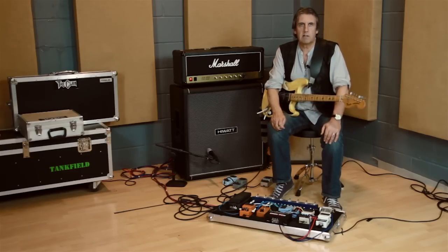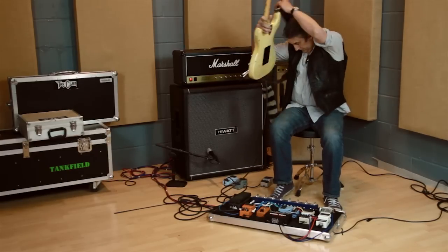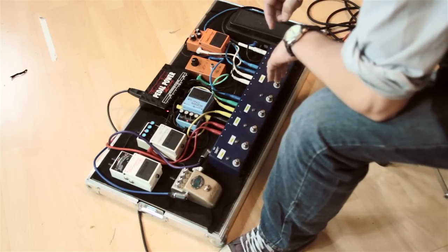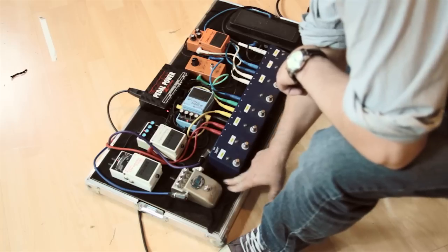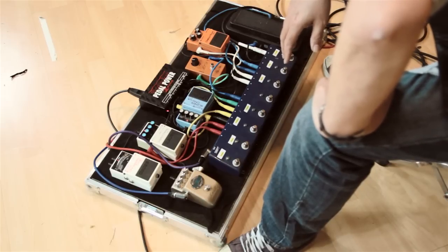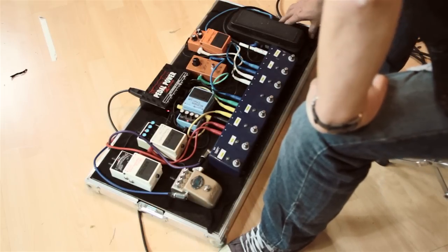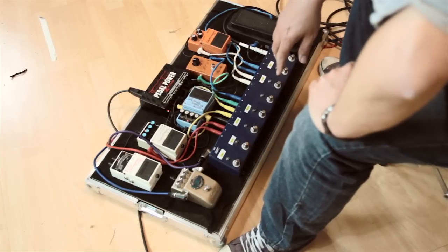I'm going to take a closer look at my board now. The board itself is in a nice flight case from Swan Flight Cases. They provide you with a piece of board in the bottom with some nice carpet on top so that you can Velcro your units down. Some people screw the pedals down, but these have got very strong Velcro underneath - they're very difficult to move off the carpet. The carpet has shifted slightly during transport because of the weight of some pedals, but a few tacks will sort that out.